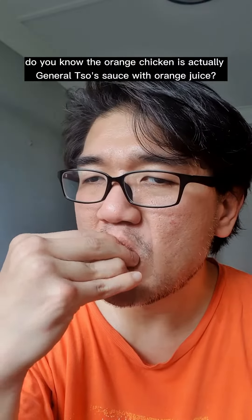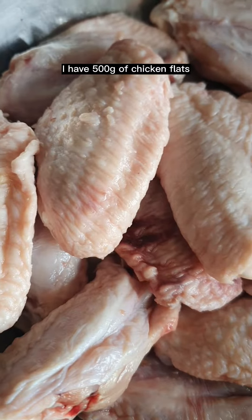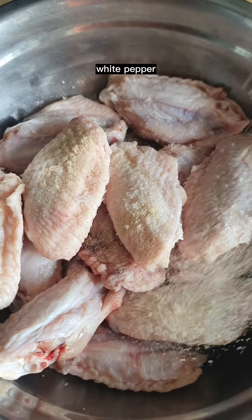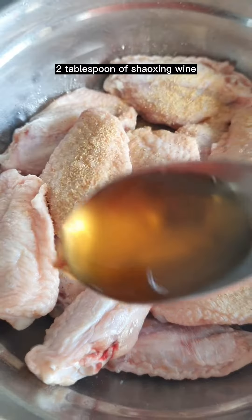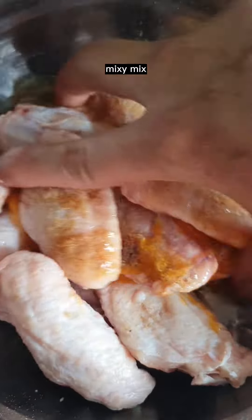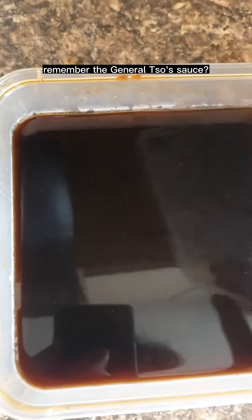Did you know that orange chicken is actually General Tso sauce with orange juice? Let's make some. I have 500 grams of chicken flats, a pinch of salt, white pepper, mushroom powder, half tablespoon of garlic powder, two tablespoons of Shaoxing wine, one egg. Mix it up, cover and marinate in the fridge for one to two hours.